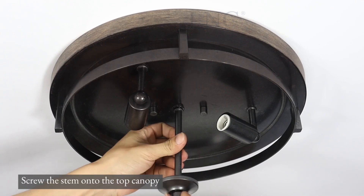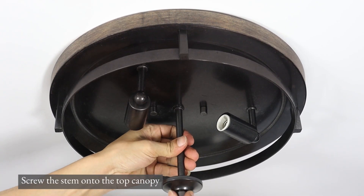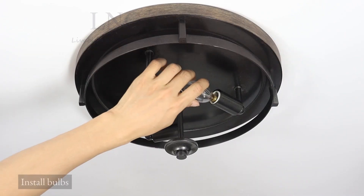Screw the stem onto the top canopy. Install bulbs.